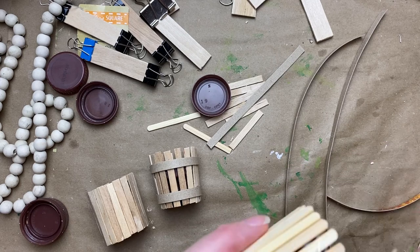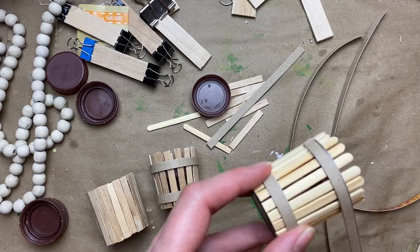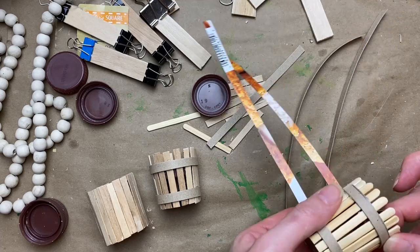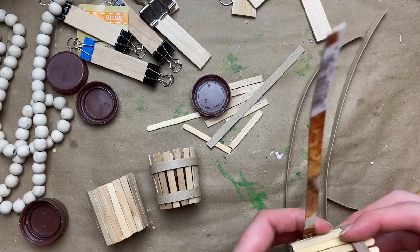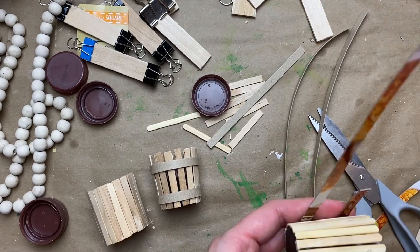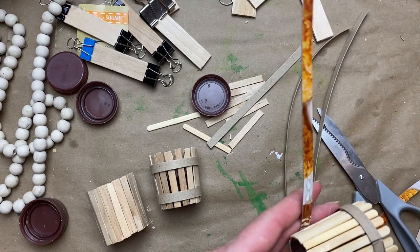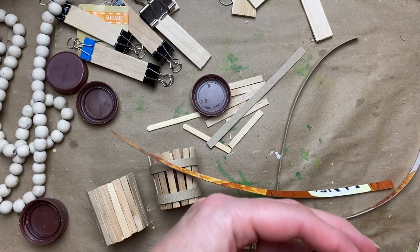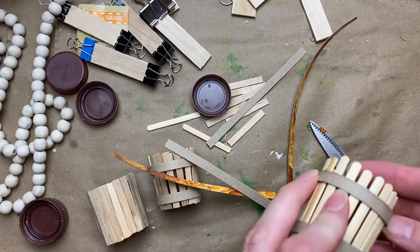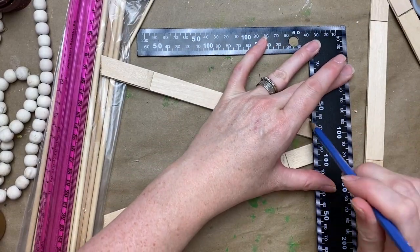I cut quarter-inch strips of thin cereal box cardboard to wrap around the apple baskets. Take your time and hold down the hot glue because it will want to lift. One of the coffee stir sticks has a slightly waxy feel, but it does work — you just have to hold it down and be patient.